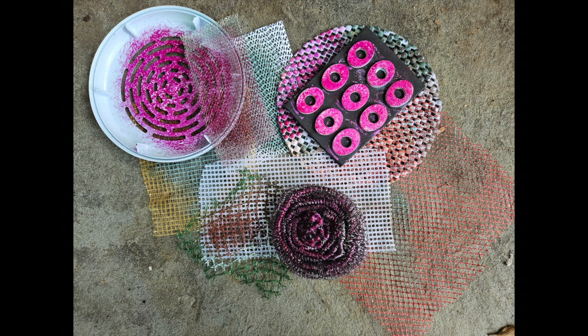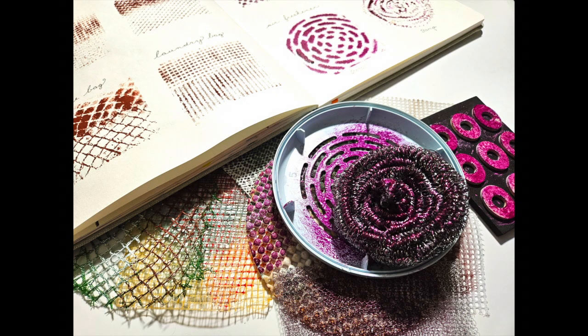Well hello! Today I'm going to expand my mark making library using 11 items that I found at the grocery store. Sometimes it's not easy to get my hands on a new stencil or art supply, but it's easy enough to grab a bag of oranges and a scrubber and see what I can make out of it. So let's get started!